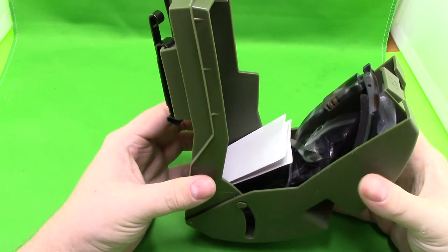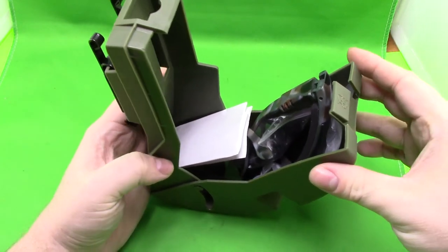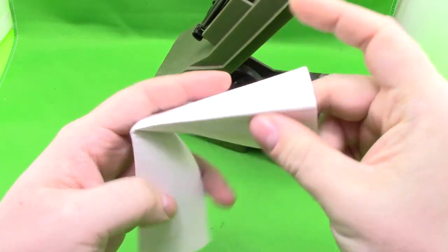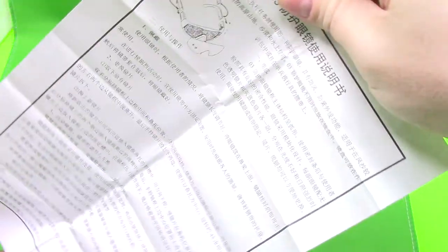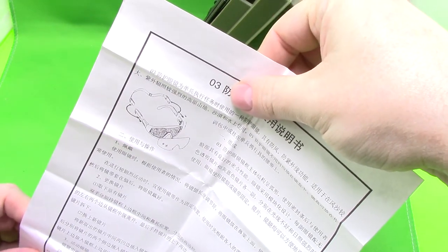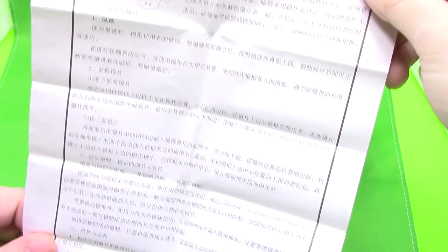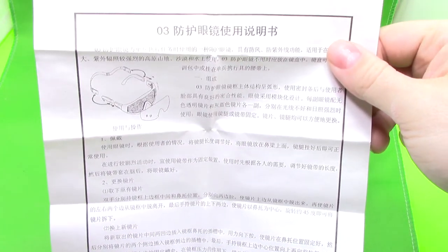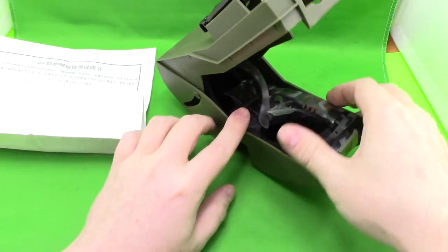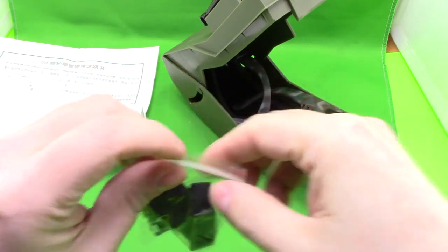It only opens up halfway. I'm guessing it has these little retainers here so it only opens up this far — if you were wearing it on a belt, it doesn't just pop or fly open and you lose all your equipment or what's inside. So you get basic instructions on the goggles, the Type 03. I'm assuming it just stands for Type 03 because there is quite a bit of Type 03 equipment out there.